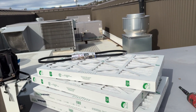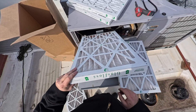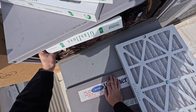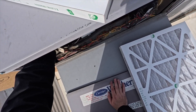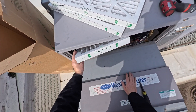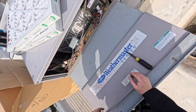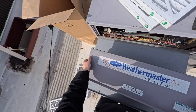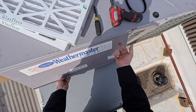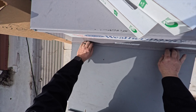Date your filters - make sure you write the date on them. When installing, go bottom end first, get it into that little channel, then pop it into the top rail. Same thing with the next filter: bottom rail first, then pull that top rail down so it locks. To put the panel back on, the top goes in, push it up and you'll feel it click, then push it down and it's locked in.